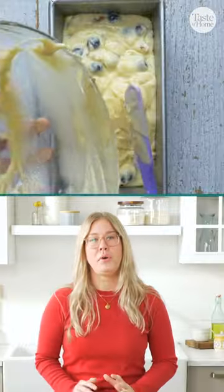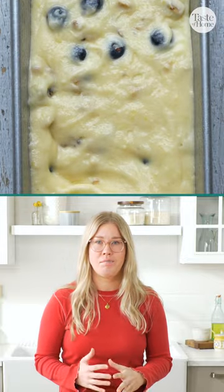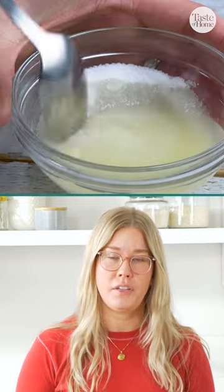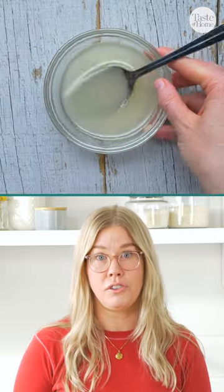The glaze for this bread is really more like a simple syrup. If you want a more traditional glaze, opt for powdered sugar instead of granulated sugar, and that's going to give you that traditional look.